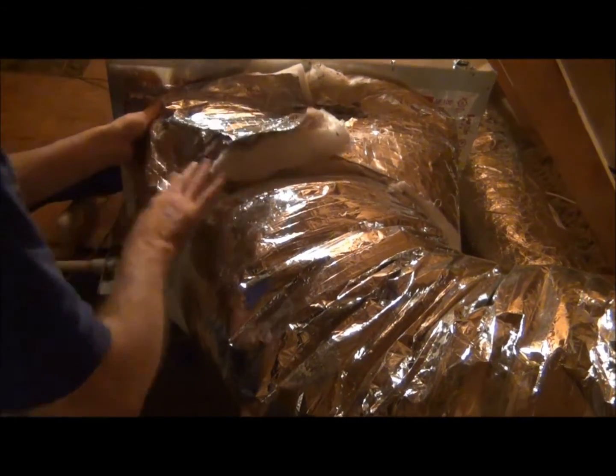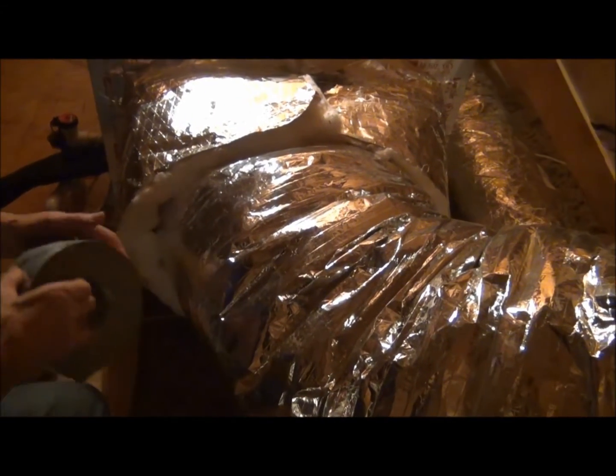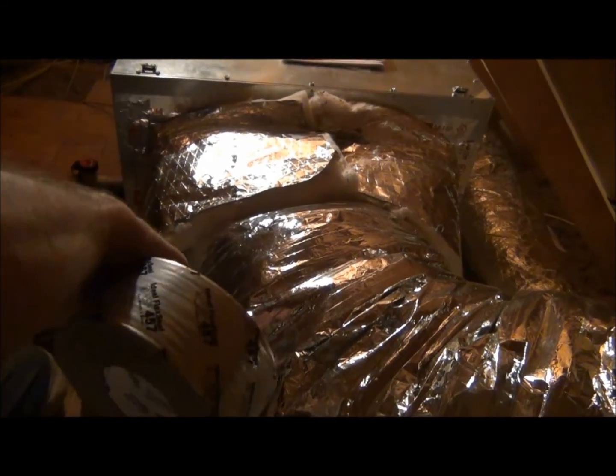We do carry a return air duct in R4, R6, and R8 as well. There are some codes that do require a higher R-value on the return air.